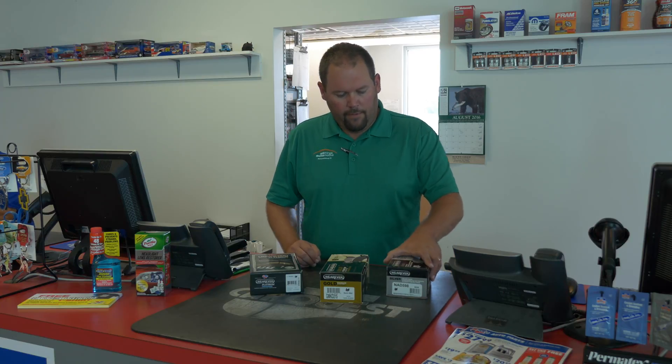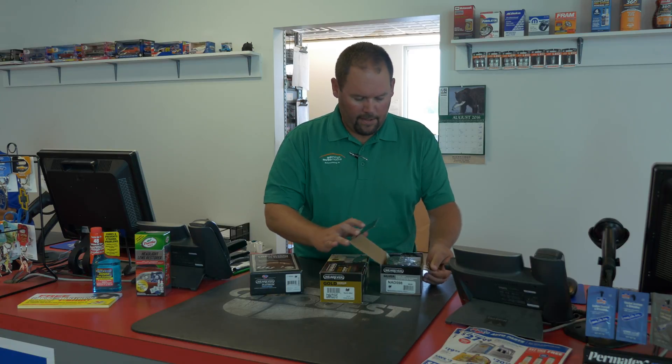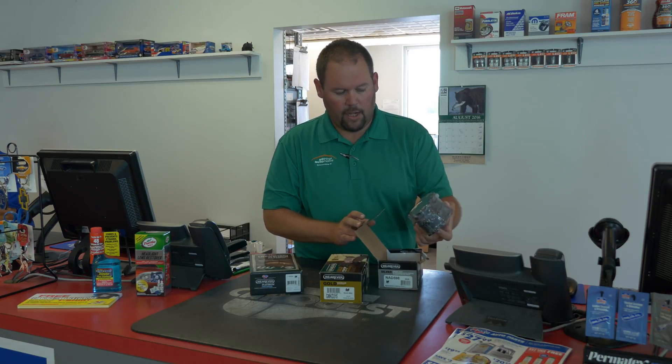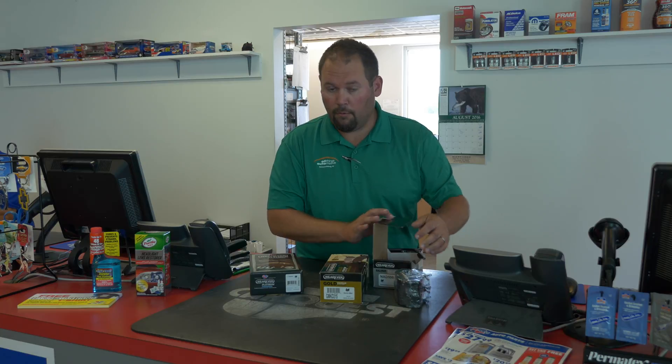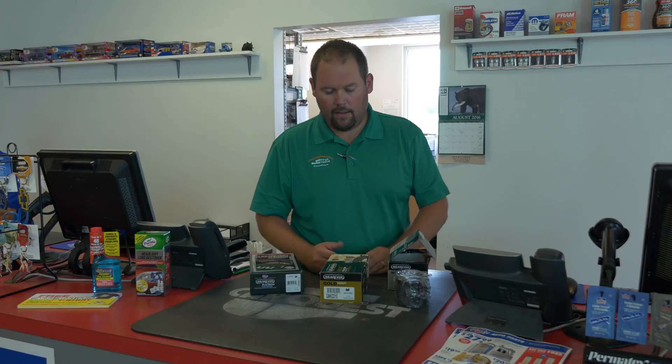The Whatever Silver line — they're your economy line, roughly $20, somewhere around there. They just come with pads only. They will fit, though once in a while you do need to grind them down to make sure that they don't lock up.